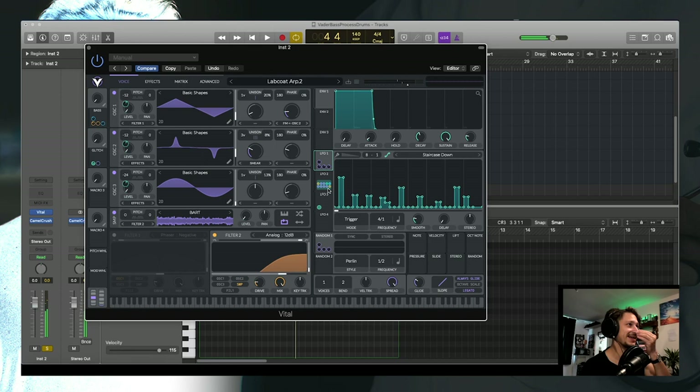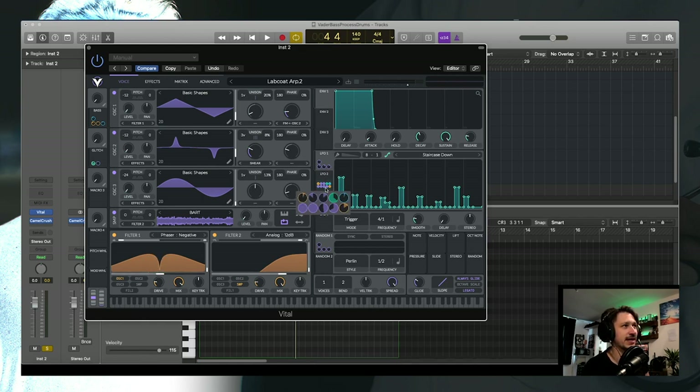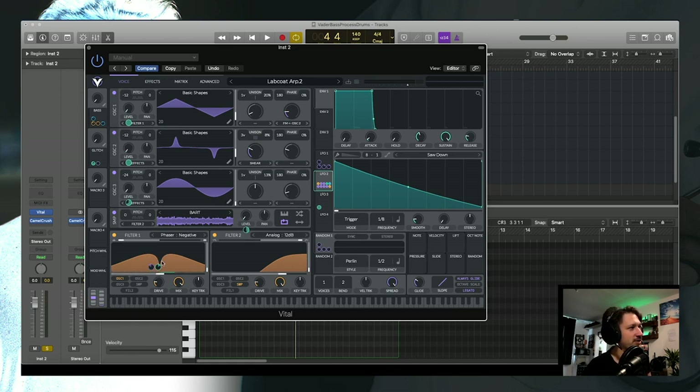Next I've tried to give a bit more character and tone to the sound via the filters. On oscillator one I've put it through a phaser filter, and you can see LFO 2 is tracked to the cutoff here — our main volume LFO is just being tracked to the cutoff so it goes up and down a little bit to shape the actual sound.